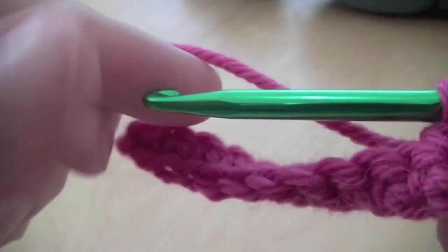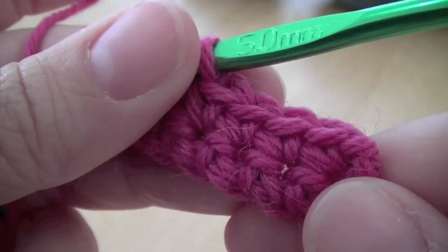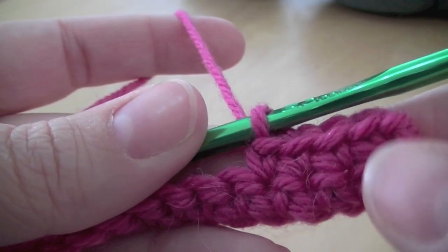You just keep going along until you get to where you want to stop. I'll just go to the end and do a few more rows, and then I'll show you how to finish it off. It's very simple, but I'll show you anyway, so you can see how the pattern builds up.